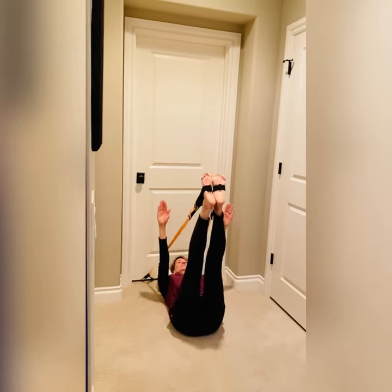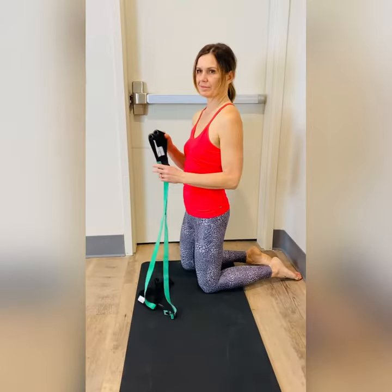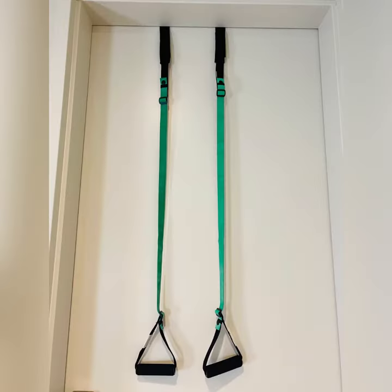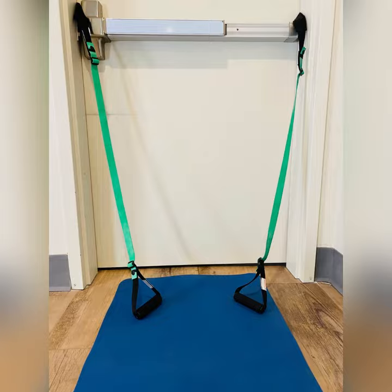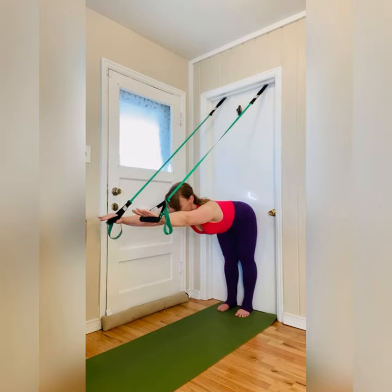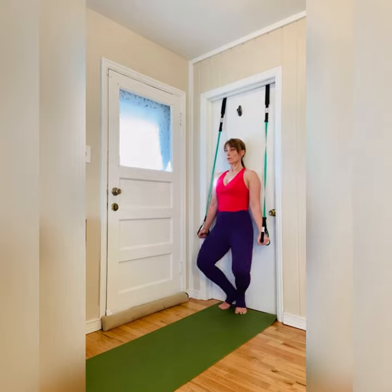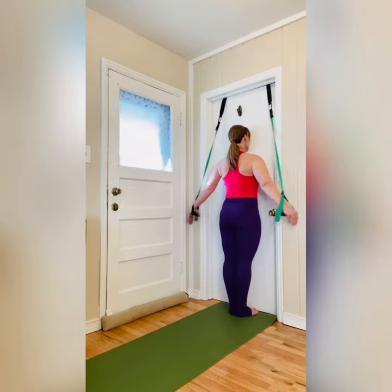The seamless design of the handy bands allows for either end to be attached anywhere in a door, handles out or foot loops out. They can be positioned high, low, or split apart. Handy bands recreate not only reformer exercises but also Cadillac, springboard, pedipole, and even weight column pulley exercises.